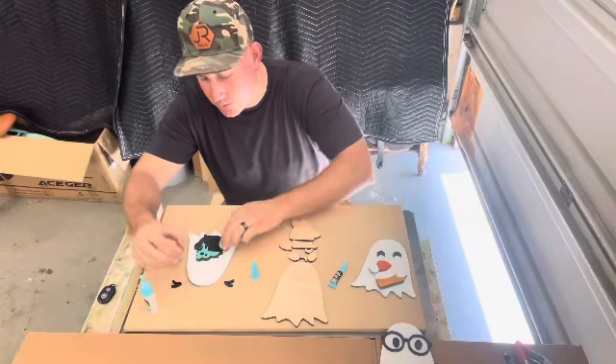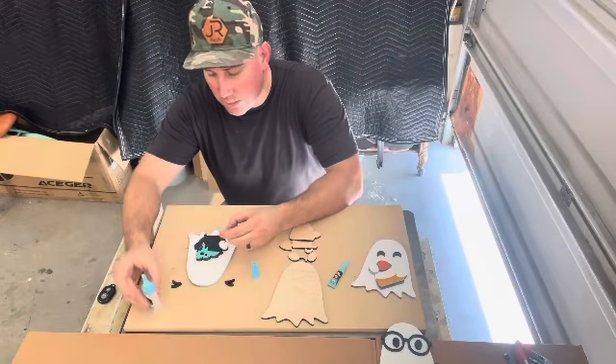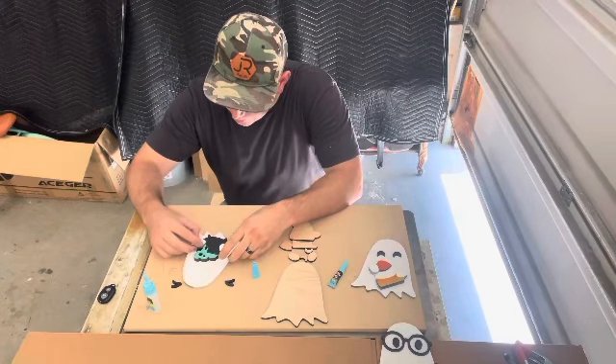We're going to be doing some Christmas stuff too. That way the kiddos — it gives them something fun to do, be creative. You get to decorate with it.